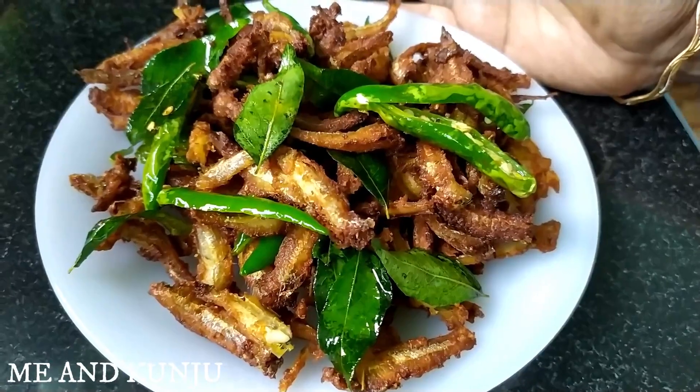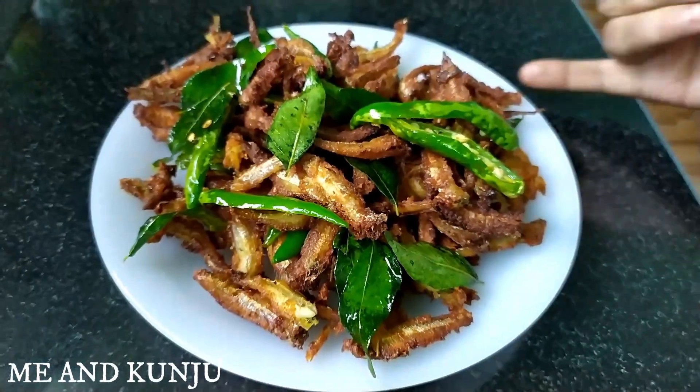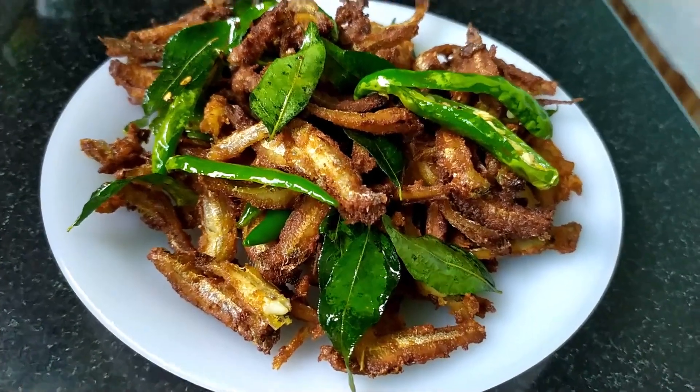We are ready to cook all the way in the kitchen. It is crispy and cold fried. I will be able to cook all the way in the kitchen. If you like this channel, subscribe, like, and share the comments.